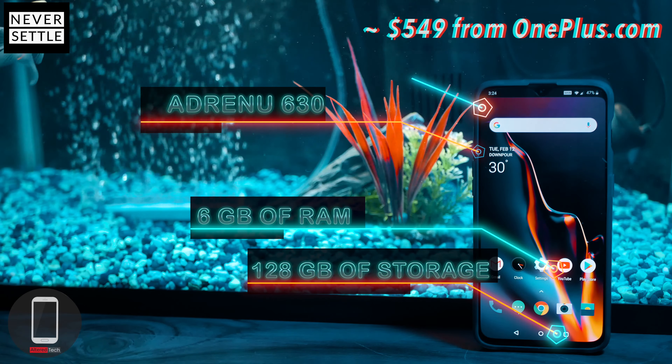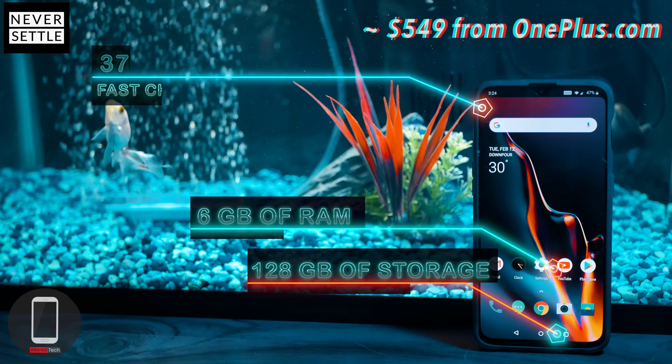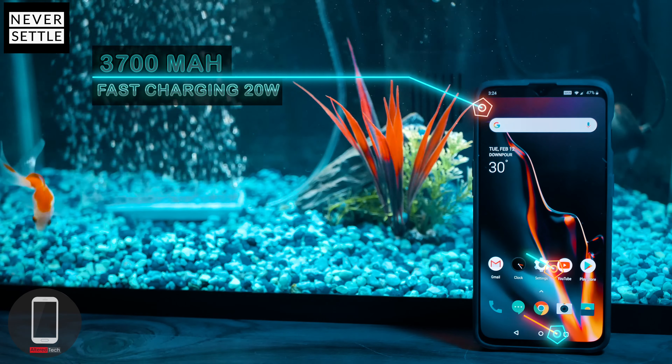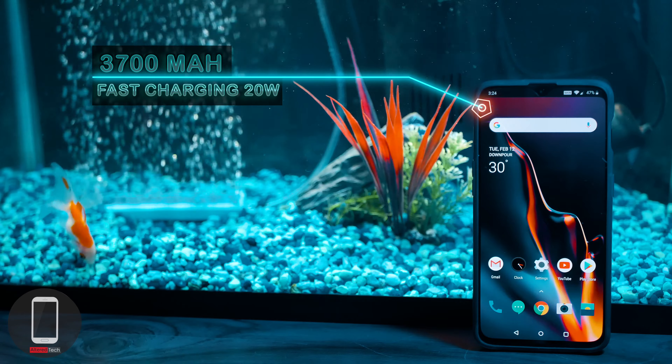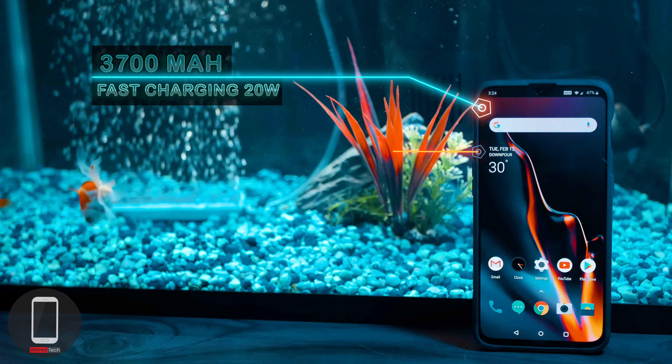For the battery, you get 3,700mAh, which gives me about two days of normal use thanks to the battery optimizations from OxygenOS. When it comes to fast charging, this delivers 20W of power, and remarkably it does not cause a spike in temperature on your device.